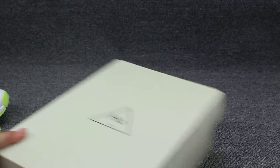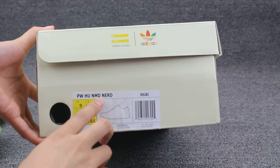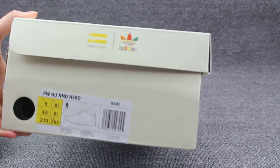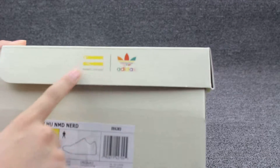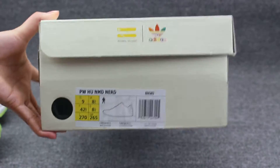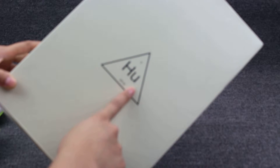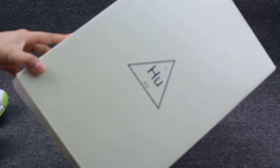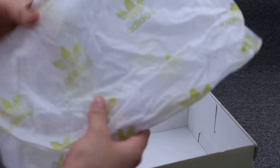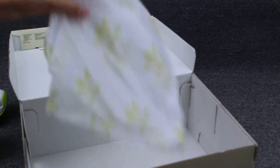I'll show you guys the shoe's box. This is the original shoe's box — P-W-H-U-N-M-D-N-E-R-D here. And the size US 9. Adidas logo. And the double yellow zippers. And on the upper you can see the triangle, and on the middle it has HU3 2018. Inside, this is the tissue paper with the Adidas logo. Top quality.